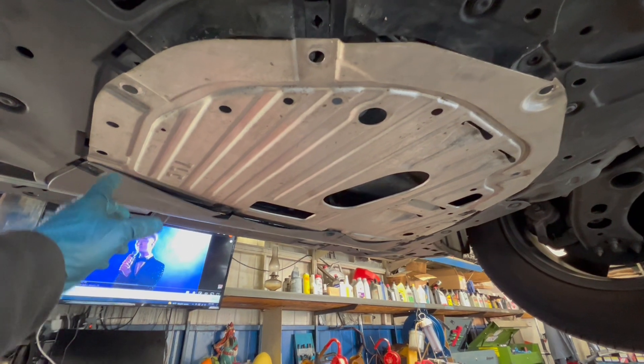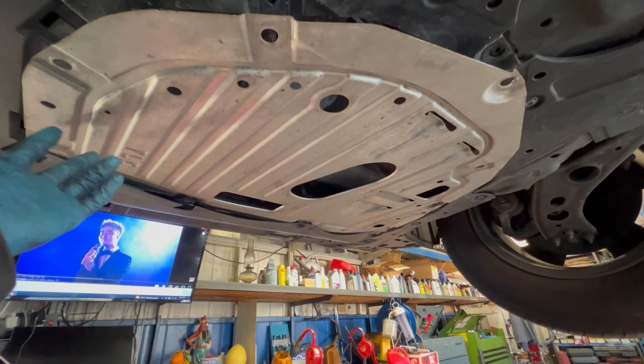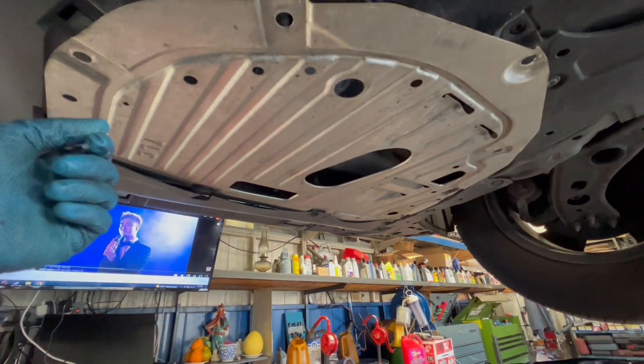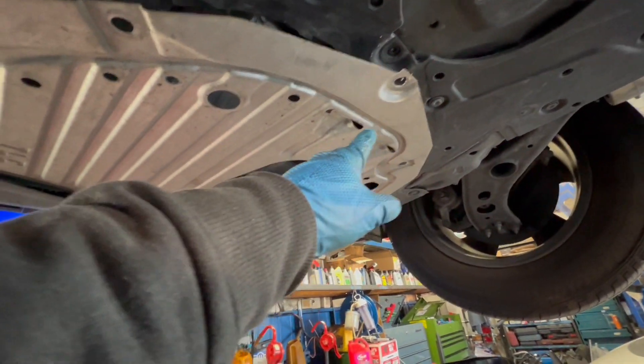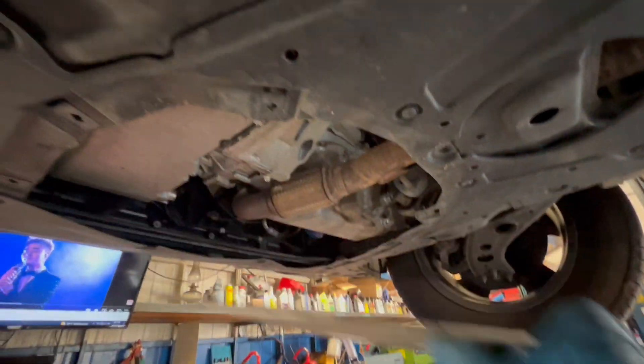I have the car raised up. I took out all the bolts on the cover — I use a flathead for the ones with the twist screws, and a different bit for the two front ones to take it out.